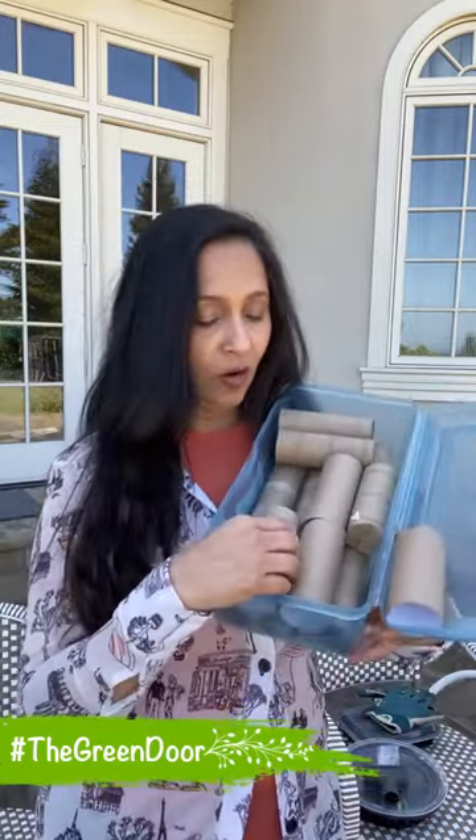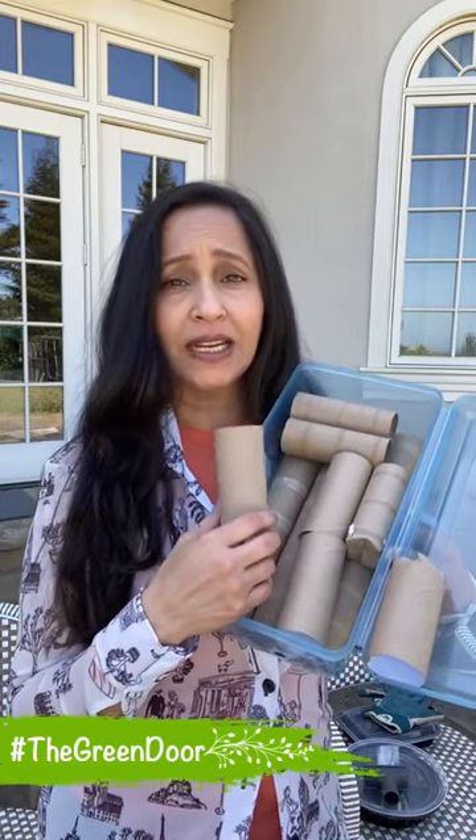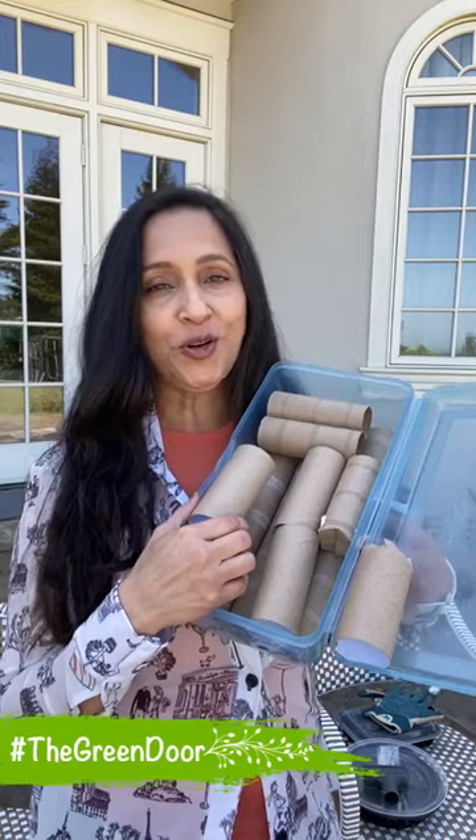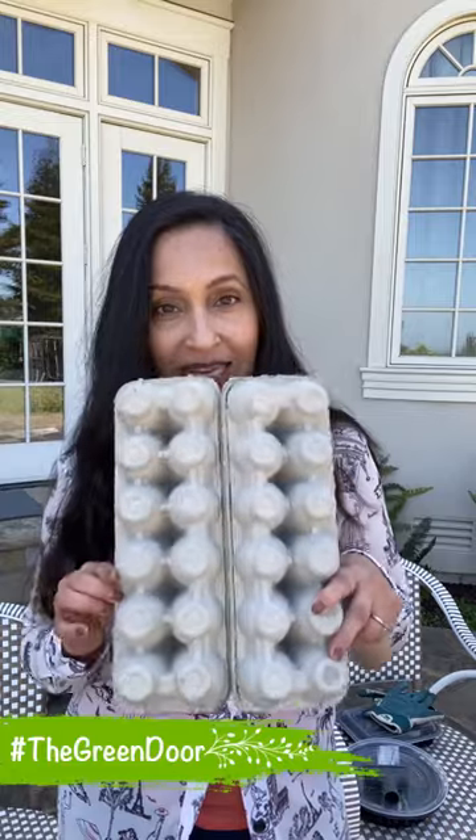Hey guys, happy springtime! It's time to throw some seeds in the dirt. I am recycling some things. I have collected all these empty toilet rolls — they call me crazy because they don't know how I'm going to use them. I also have lots of empty egg cartons. I'm going to sow seeds in these.